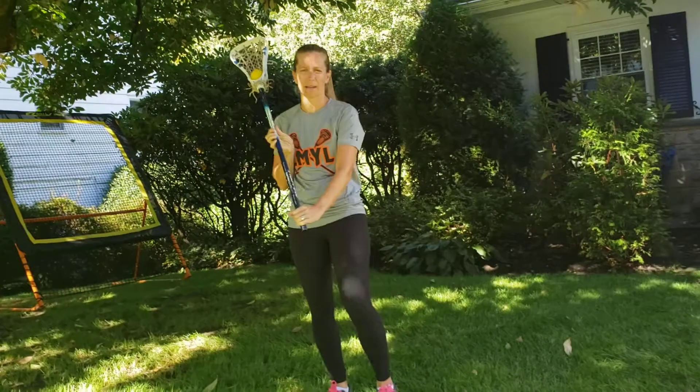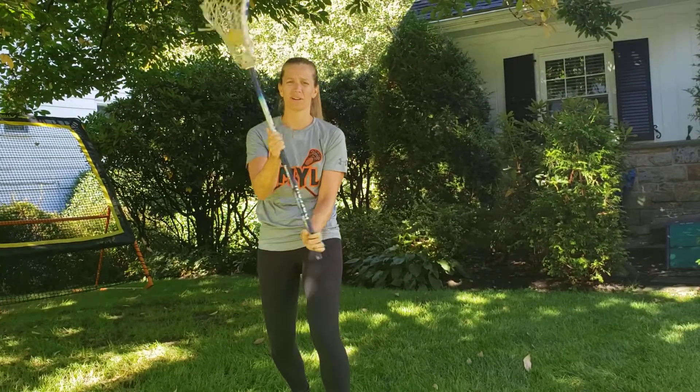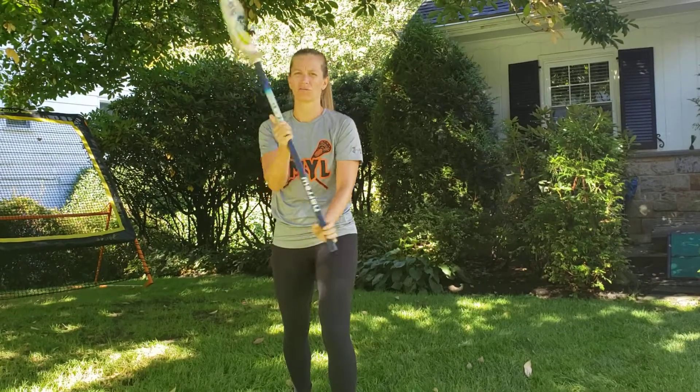So step one is just a really quick cradle. It's a really fast, quick cradle. It's good for the attackers who want to fake high, shoot low, but it's just a really fast cradle.